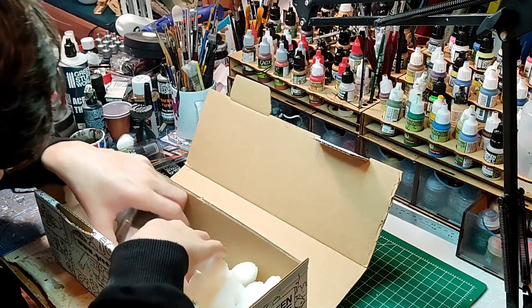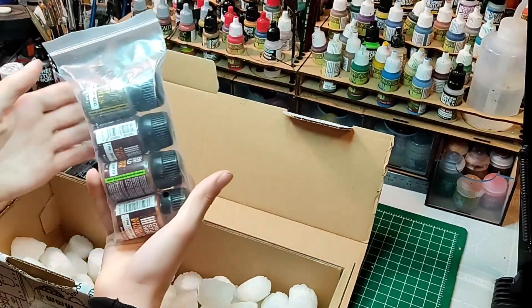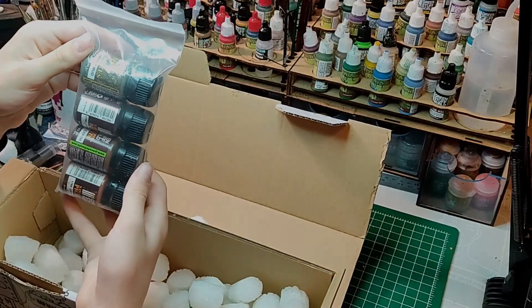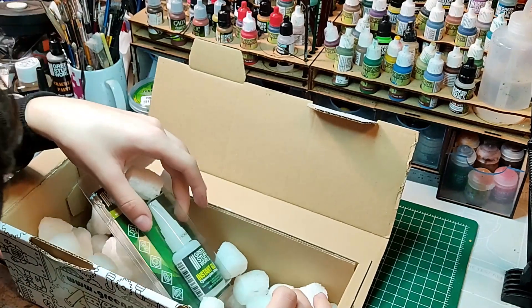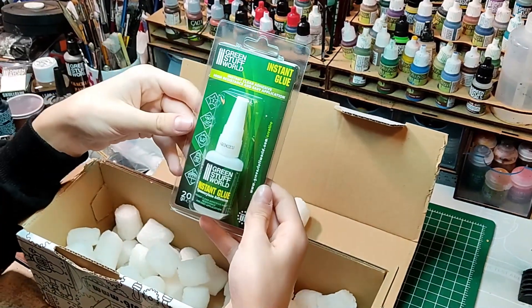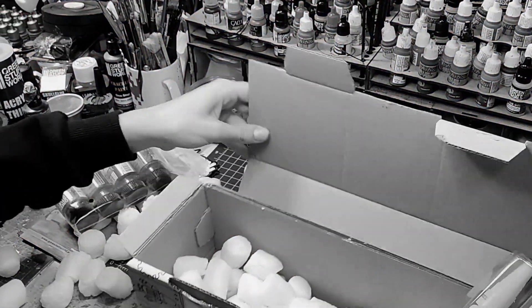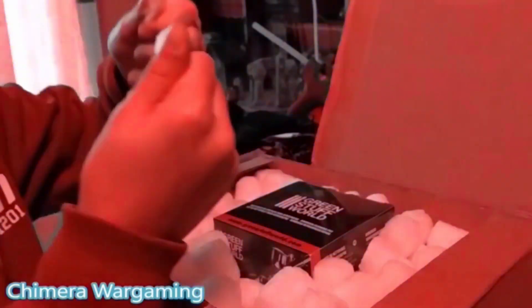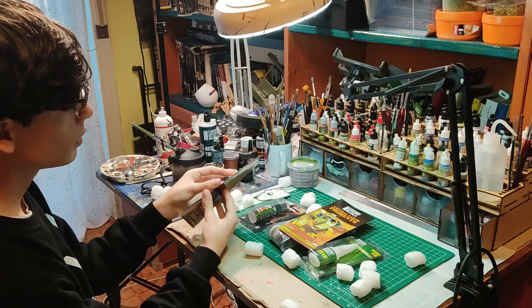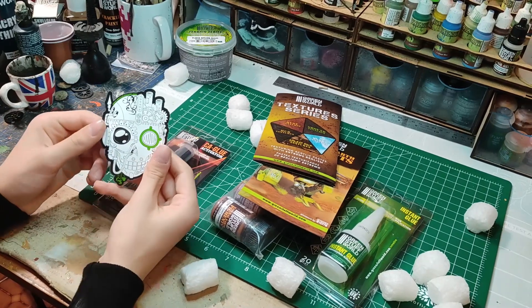I love so much to do these unboxings. These are other pigments with other colors. I love doing Green Stuff World unboxings because I really love the packaging, it's so well done. Wait — do you remember these things? This is a glue, I admit it, I needed a glue.